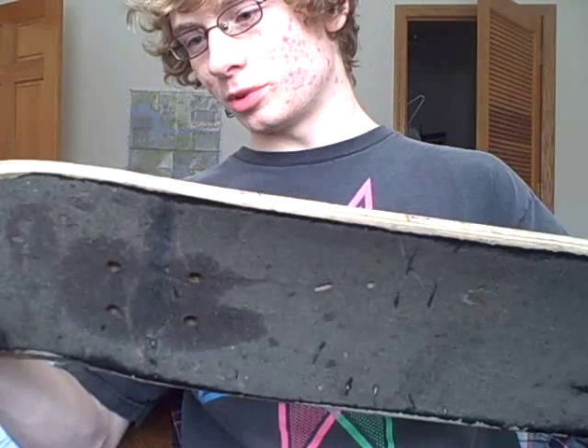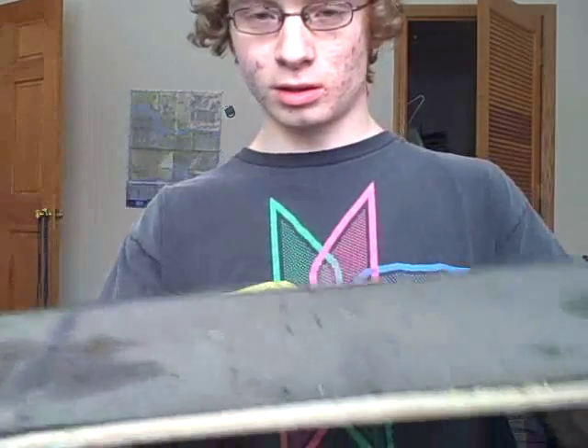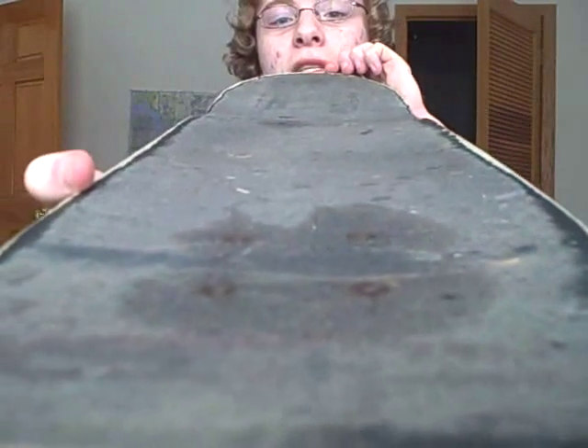This is a deck review on a World Industries deck. They're pretty much okay. Their pop is decent, concave is decent, shape is decent.